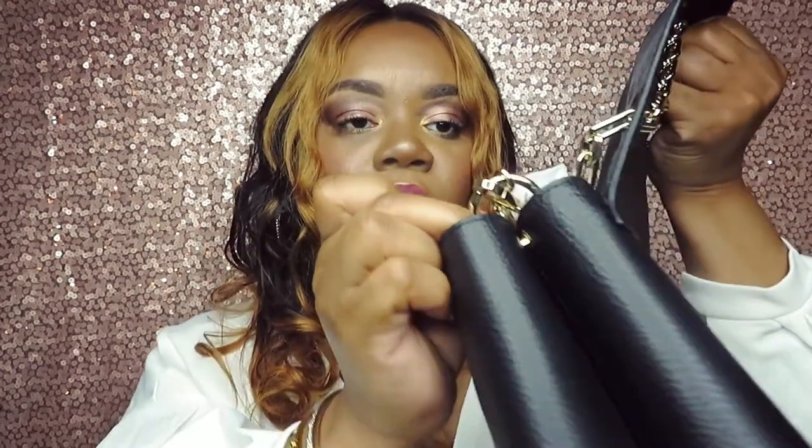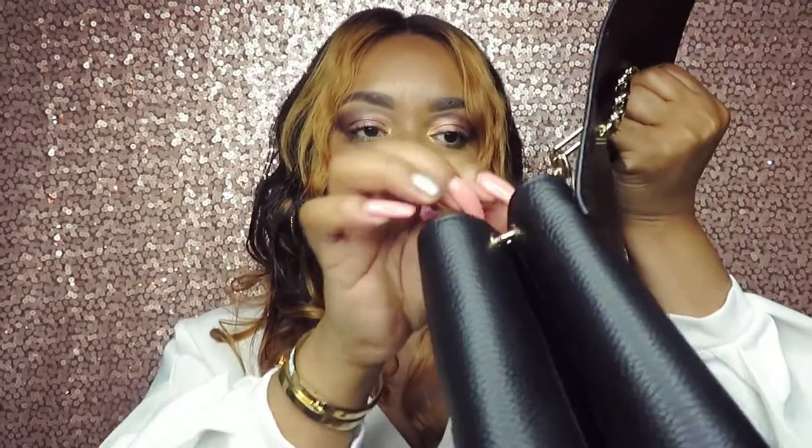It also comes with a crossbody strap. As you guys know if you've watched any of my other unboxings — like Kate Spade — I don't really wear these straps. It may look cute with this one, but I'm not really a fan of crossbody straps unless it is a true crossbody. I love that it has this really hard circle clasp hardware that holds onto the gold strap.